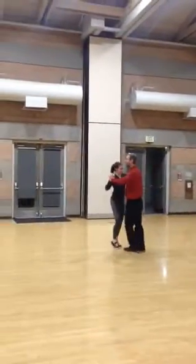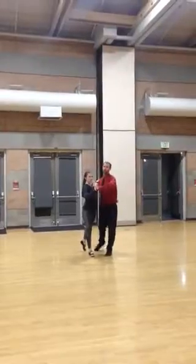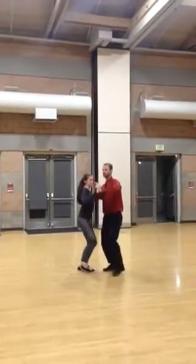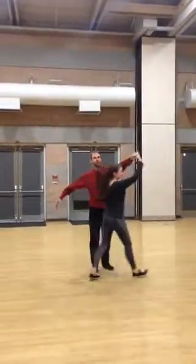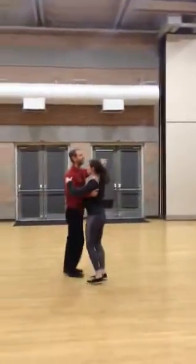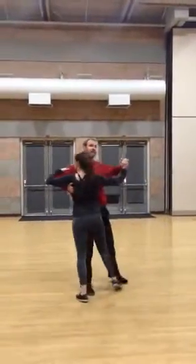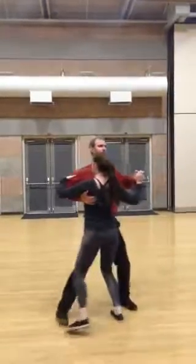And then I can do — I'm going to flip her around this direction. Promote hesitation. Hold. One, two, three. And she can do a developpé. And one, two, three. Big underarm turn. One, two, three. And then the last thing we talked about was stepping to the side with the right foot, giving her a little dip, bringing her back up, and then off we go again.